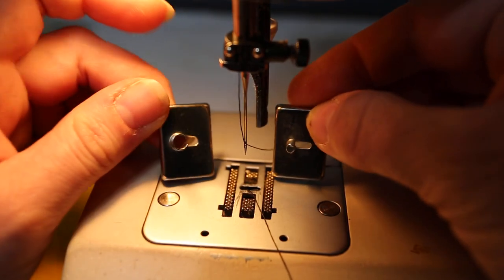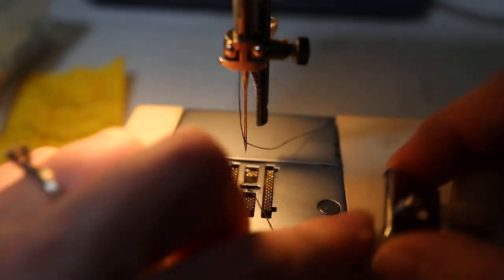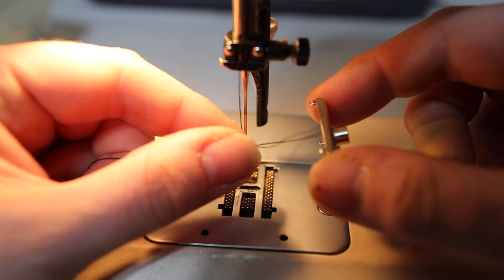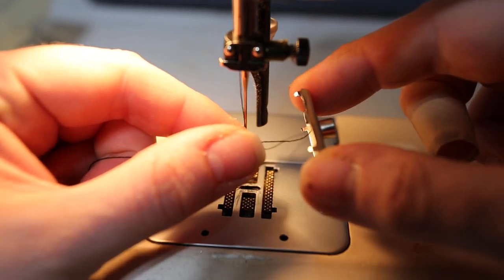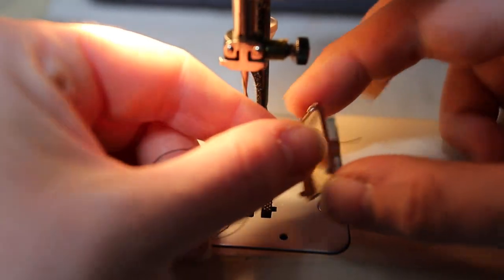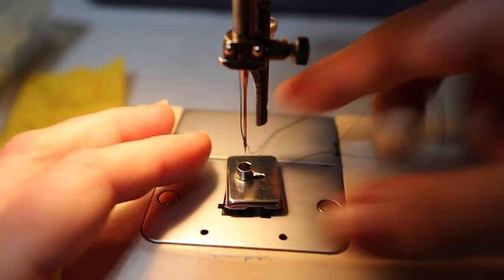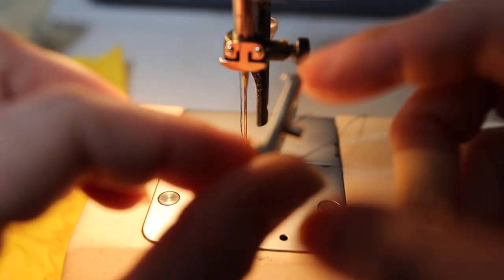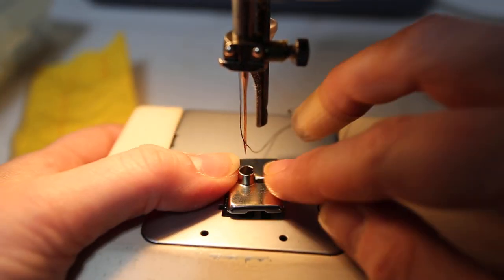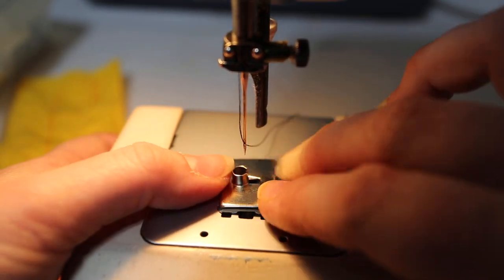There are two plates that you use with an Elna: you've got your two millimeter and your four millimeter. We're going to use the four. There's the thread. First and foremost, I'm going to thread the thread through — it's really hard to do looking through the camera lens. It's got four little clippies on the back, as you can see here. They lock down into the feed dog plate.